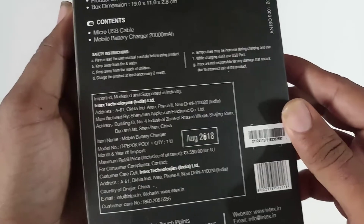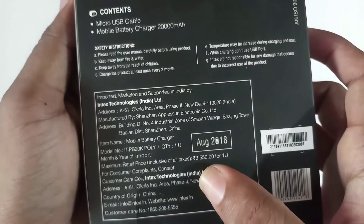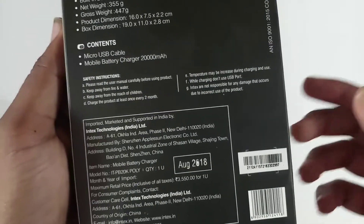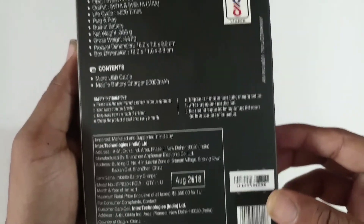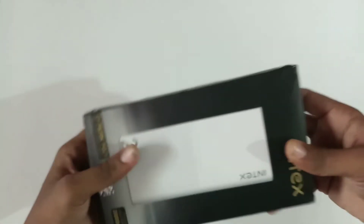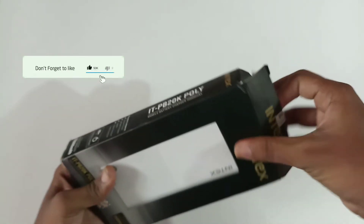The box comes with a Micro USB cable. Regarding price, you can get the 10,000 mAh power bank for around ₹1,500 and the 20,000 mAh power bank for around ₹2,200. This box is for the 20,000 mAh power bank.